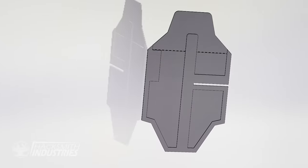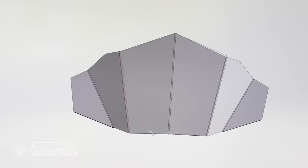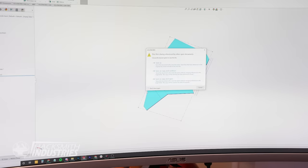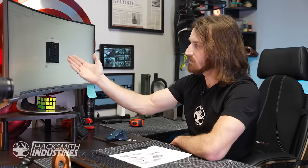We're not going to show you all that because it's basically the same design principles just applied to the different pieces. Now that the model is done, we just need to export all the flat patterns so we can laser cut them. Now we have a DXF outline that's perfectly scaled — simple as that. I'll export the rest of these DXFs and we'll be able to start manufacturing.